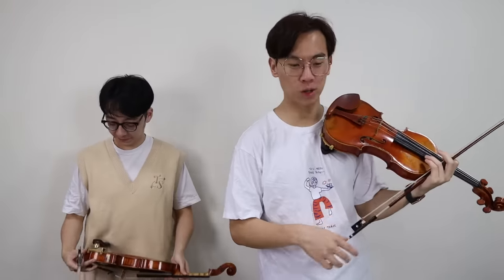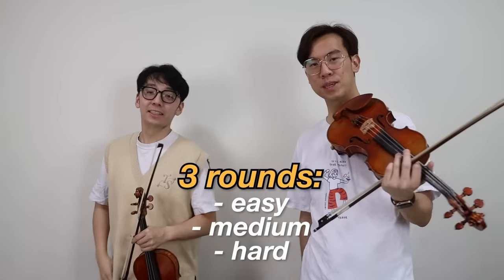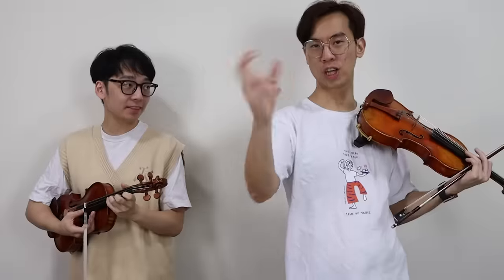Today we're going to be playing a game called Guess the Cursed Melody. We'll be testing each other to see if we can guess a famous classical tune, except the person playing it has to undergo a cursing ritual. Basically, we're going to 'linglingify' the pieces and add different challenges to make them hard to play. We have three rounds — easy, medium, and hard pieces. For each round, we'll also draw out of a pouch to see which challenge to pair with the melody.